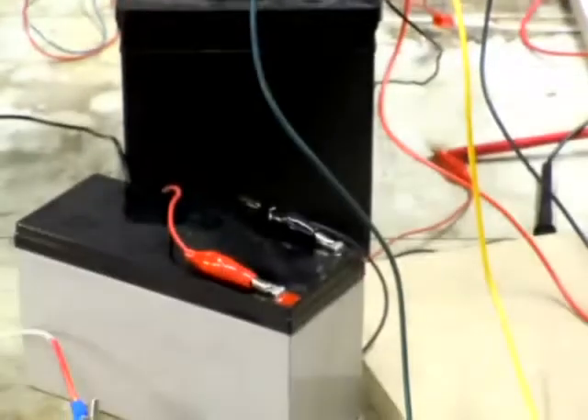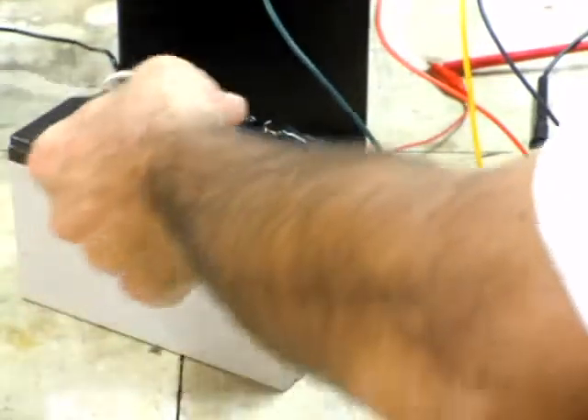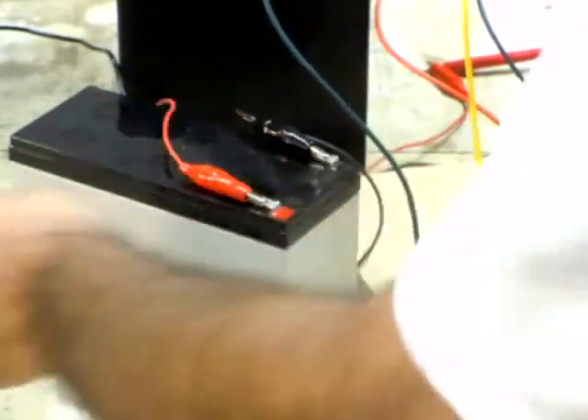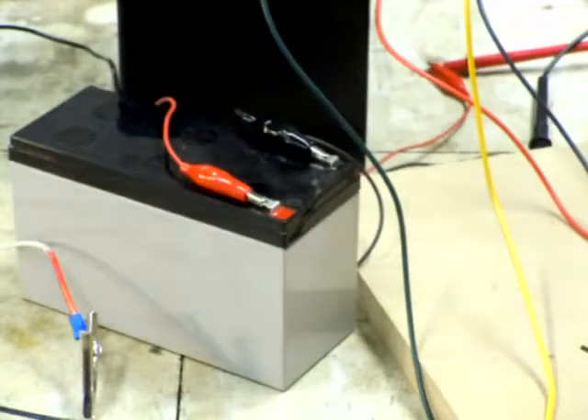I'll be running that off of this little battery here. I would connect the white wire to the positive and that one to the negative — that's about it. I'll roll this back and fire it up. It's working pretty good. My camera won't zoom out that far, so I'll cut and show you it there.